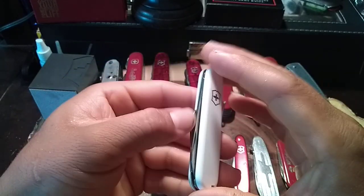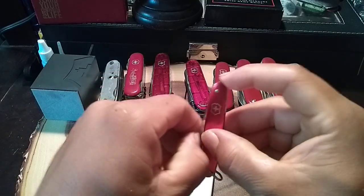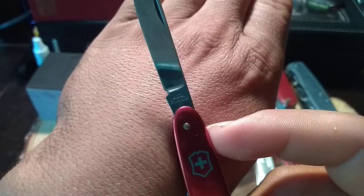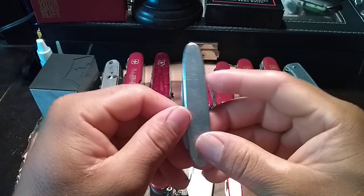Over here I got this one — I think it's called the Patriot — with the Linox tank stamp on it. Then there's the Victorinox Whistle.